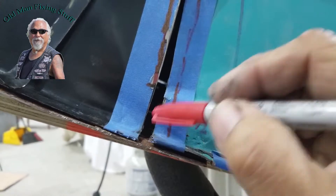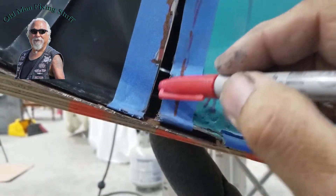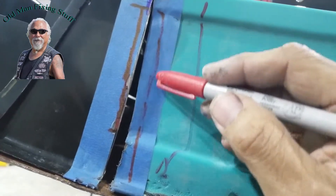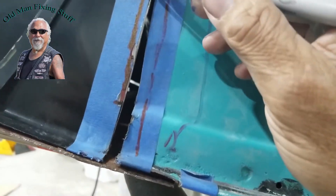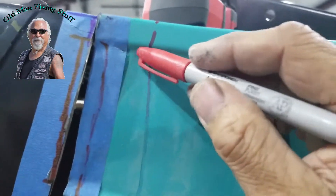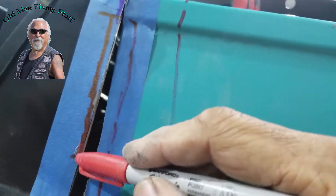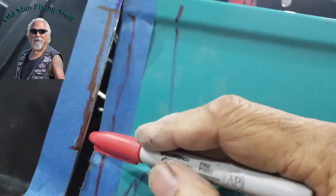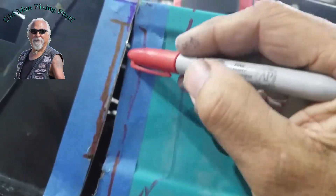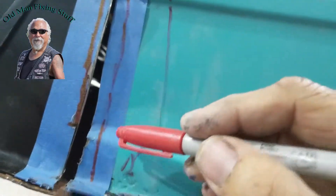Sometimes you overcompensate. I've got to add a piece here. So when I do, I'm going to add this piece a little bit longer, and then what I'm going to do is bend it in, put the dimple right here. Bend that piece in, bend it again, and fit it in right here. That's what I'm going to try.